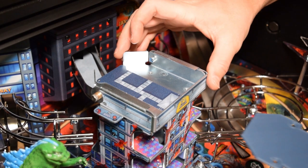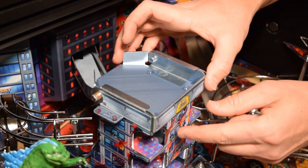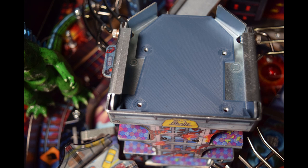Now raise the front cover of the building and slide the new base plate into the building, then line up the base plate with the screw holes. Here is how it should look when properly lined up.